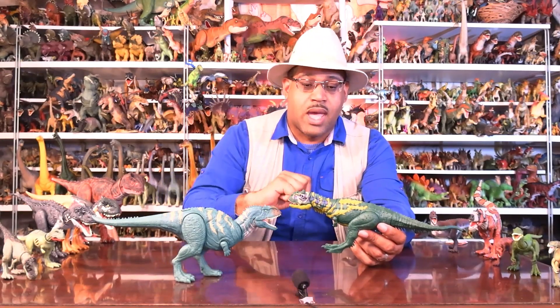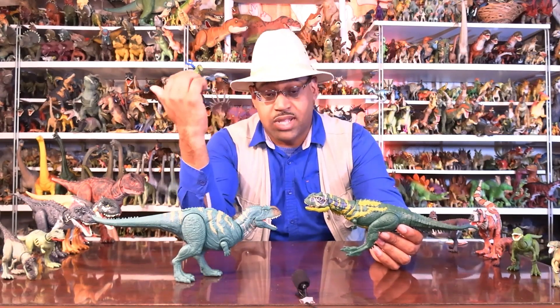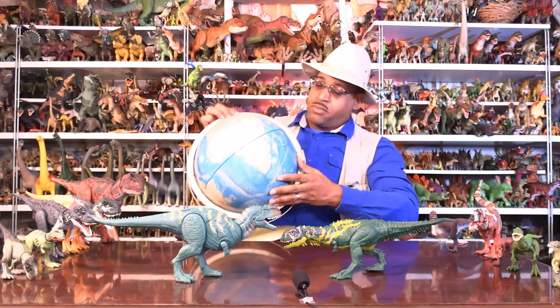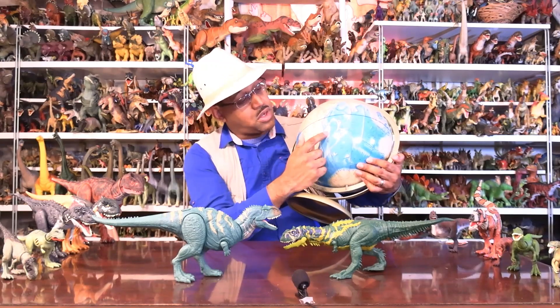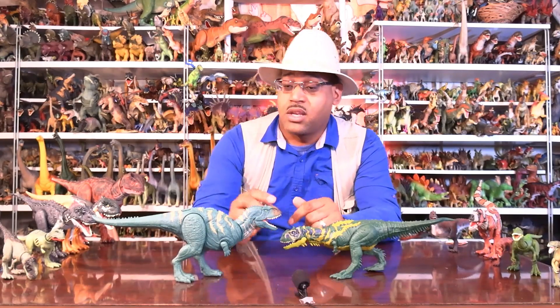Most of the Abelisaurs in Africa and South America had larger predators hunting alongside them, but this guy is, as far as we know, the biggest predator in Madagascar in the Late Cretaceous — specifically the Maastrichtian, the very end of the Cretaceous. So it is a contemporary of T. rex and Triceratops; they're in North America while he's in Madagascar doing his thing. Madagascar was an island back then — it had broken apart from India and Australia, and has been an island since at least the Cretaceous, so these dinosaurs were isolated from others.